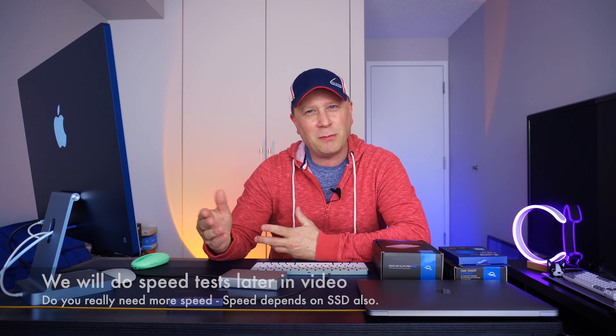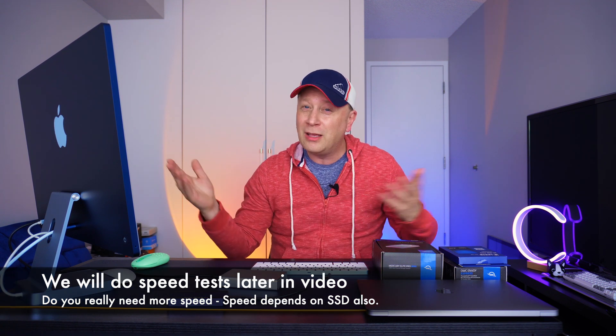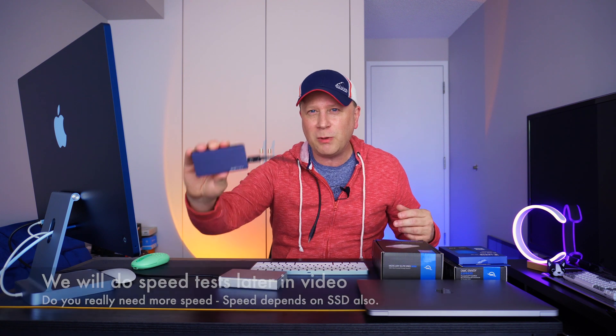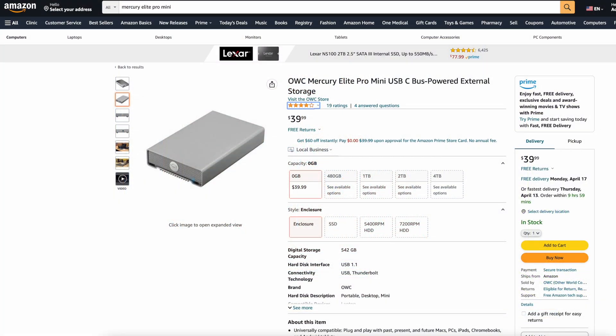This is only a 2.5-inch and it's about the same speed — 300 to 500 megabytes per second. For basic tasks these things are great because they stay cool; there are no thermal problems. Right now on Amazon this is $39.99, so it's not cheap — a little more expensive than plastic alternatives you can pick up for $10 or $20. But this is definitely better.